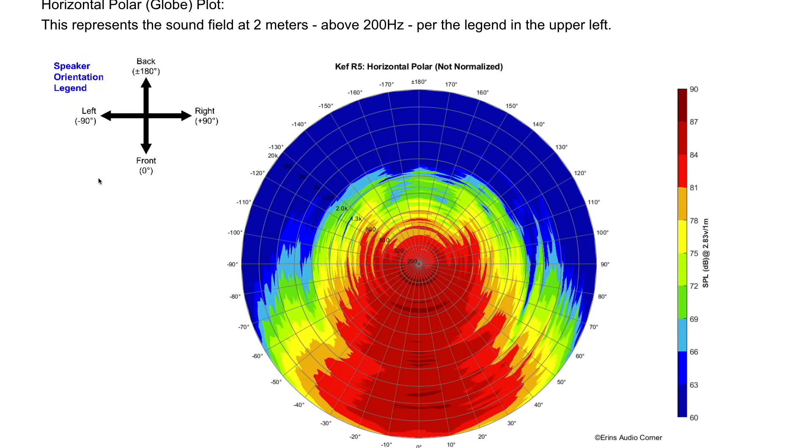Let's talk about the radiation pattern through the midrange up into about 3.5 kHz. The radiation is narrowing in frequency, but it's narrowing pretty linearly. It starts off at about 90 degrees in the 800 Hz region and progressively gets more narrow until you get to about 3.2 kHz where you're at about 50 degrees wide. Whether or not you're going to need absorption is dependent on the size of your room and your preferences. The good thing is that the speaker is somewhat constant in its beam pattern — it's not jumping in and out all over the place like some lesser speakers. That's a good sign.